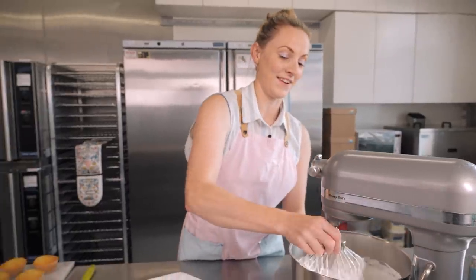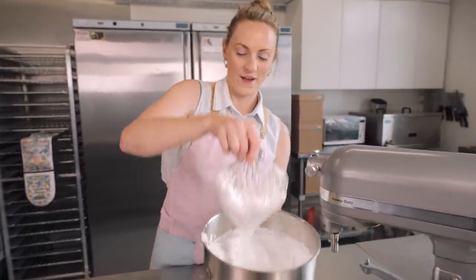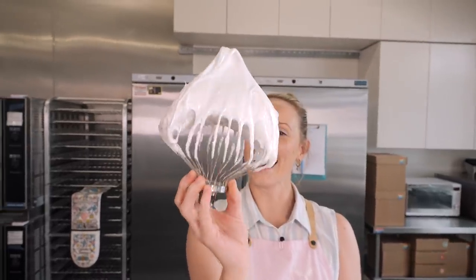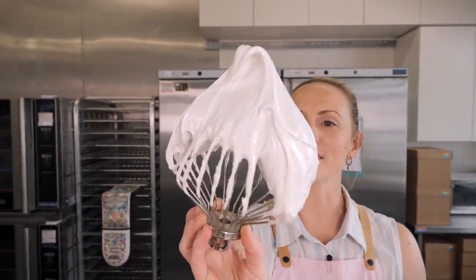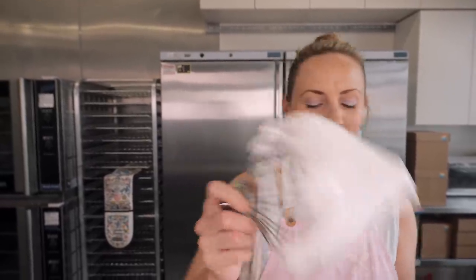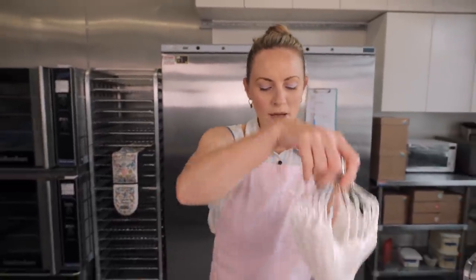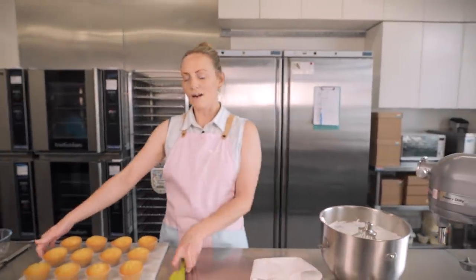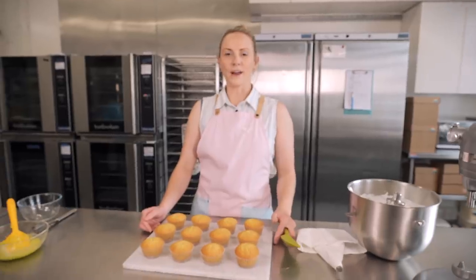Look at this — it's so smooth, so glossy, and kind of fluffy as well. This is the dream icing. But before we get icing, it's time to prepare our cupcakes — and that means filling them with some lime curd.